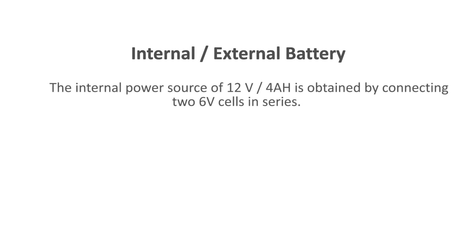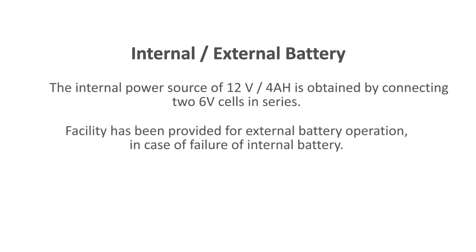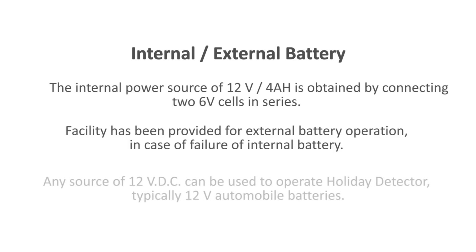The internal power source of 12 volt, 4 Ah is obtained by connecting two 6 volt cells in series. Facility has been provided for external battery operation in case of failure of the internal battery. Any source of 12 volt DC can be used to operate the holiday detector — typically 12 volt automobile batteries.